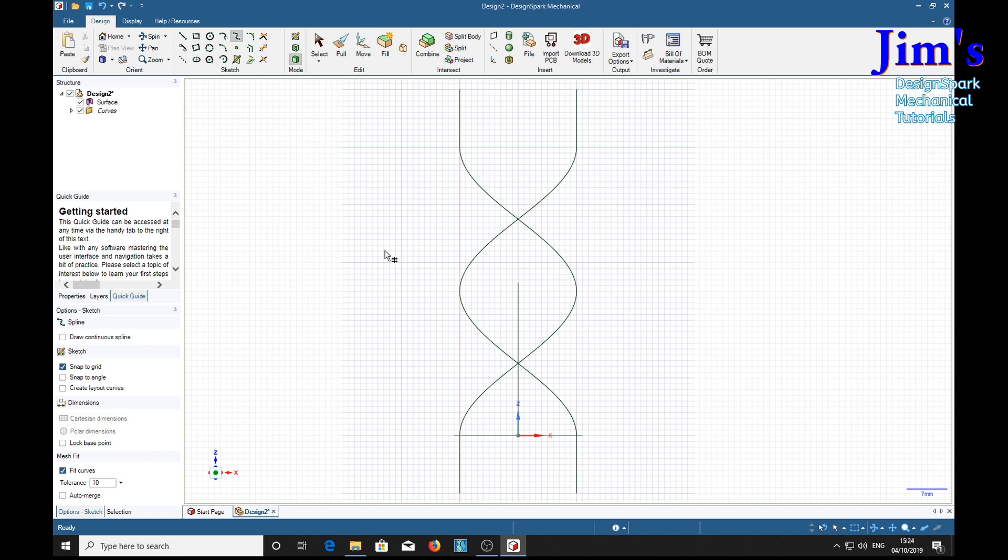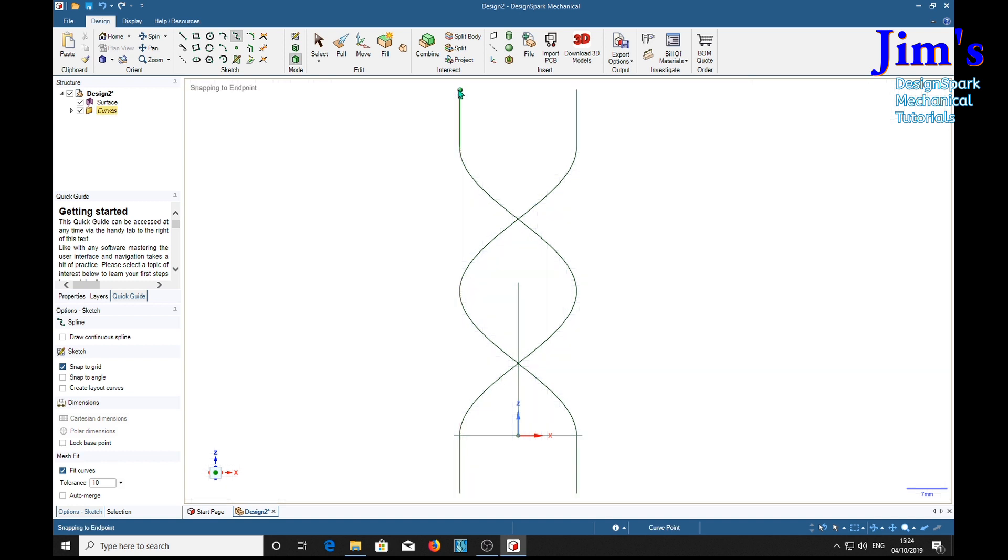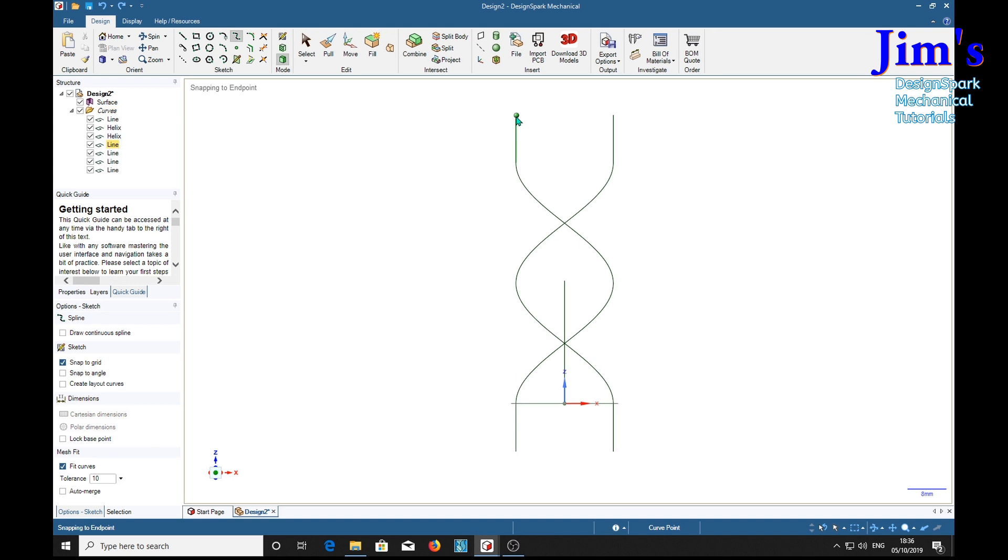Now we're wanting to work in 3D, so press the escape key and move the cursor — the hatch goes away. Select our first point and you should get a totally white screen — or rather get rid of the grid. Now we can start tracing the spline. I've found that the fewer points you use the better the result; too many points seems to distort it. The first one is going to be at the halfway point on this straight piece, then straight into here, then two around the middle, again to here, right into the middle, and the end. Escape.